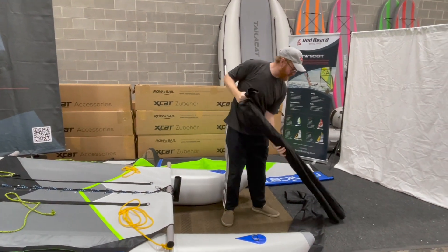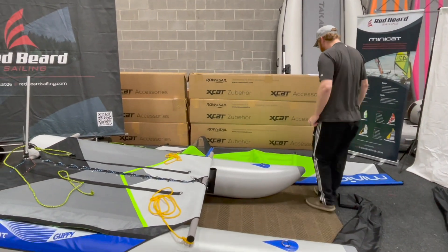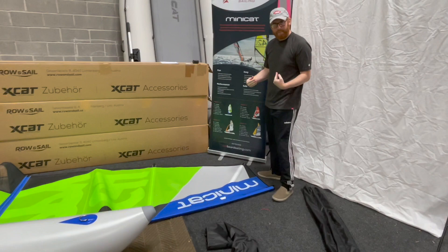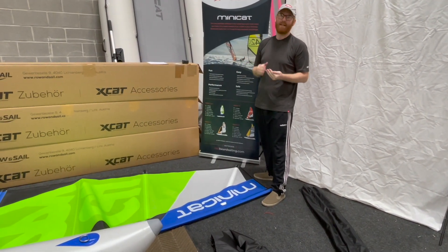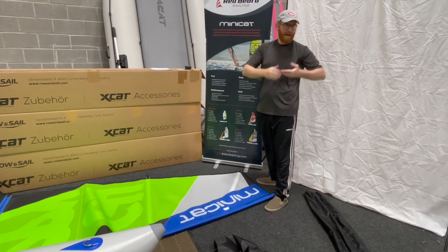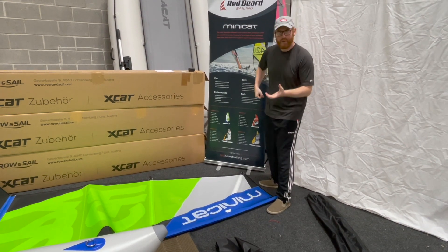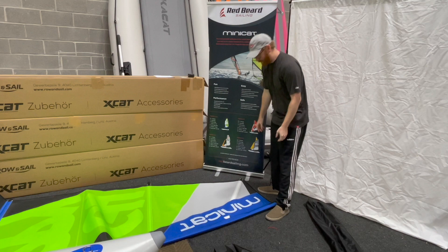We're going to set this aside. Now for rolling of the sail, I like to roll it from the top of the sail towards the bottom. That way if I'm working in tight spaces like on the bow of a sailboat or on a dock, I want to be able to put the mast in as the sail unrolls. So we're going to roll it up in inverse.